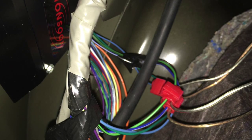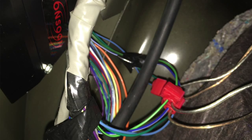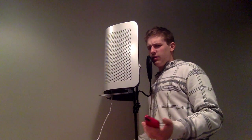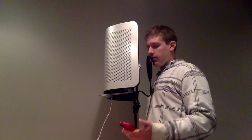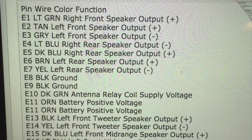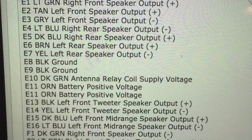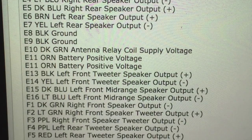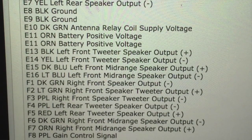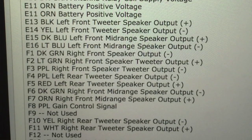With this Monsoon system I had to tap into the line outs for the stock subwoofers — even though there aren't any stock subs, I don't know where those outputs were going originally. But I found a wiring diagram, which I'll show you, for this specific system. I matched those to the right line outs for the RCA converter — the high-low converter, the LOC — and then boom, threw it into my amp and connected it all.